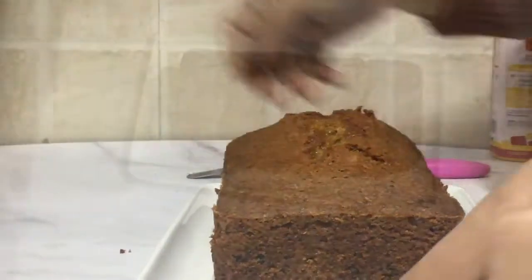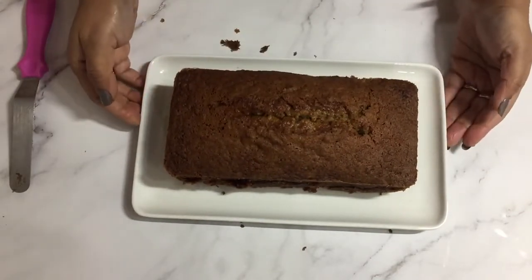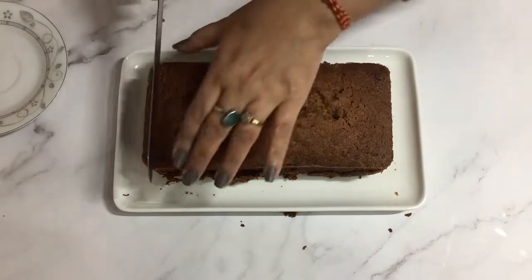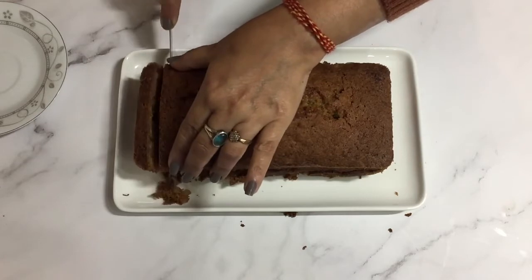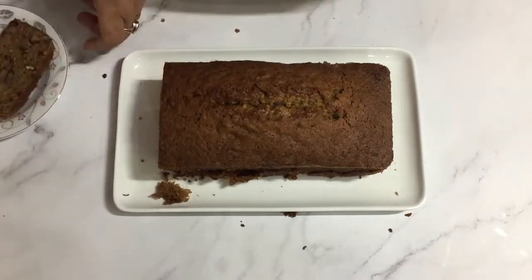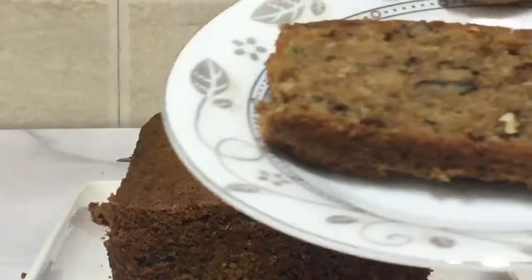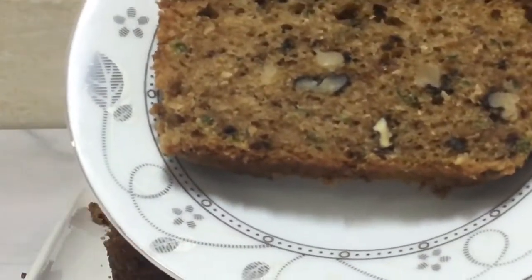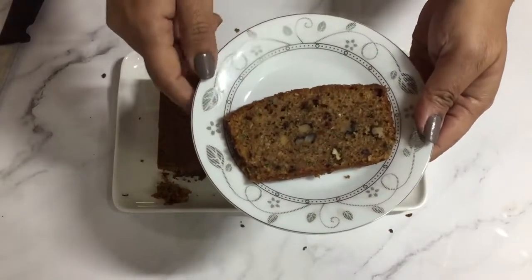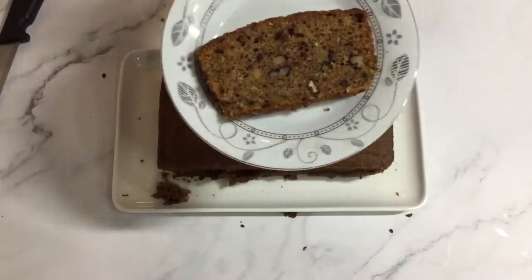Here is my zucchini bread. Isn't it looking gorgeous? Look at the beautiful brown color it has. I'm going to slice it and show you how it looks from inside. This bread, if kept in an airtight container, can last for weeks, and you can even freeze it. You can see the nuts and the green color of that zucchini peel. It is soft and crunchy both at the same time — soft because of the zucchini and apple, and crunchy because of the coconut and the toasted walnuts. Believe me, this tastes awesome and it's one of the favorite breads in my household.